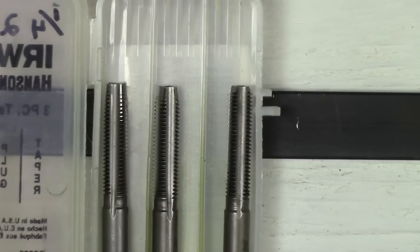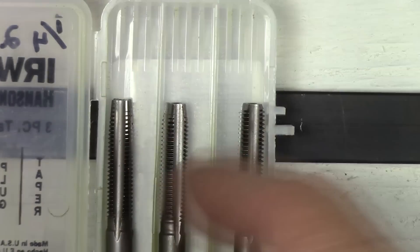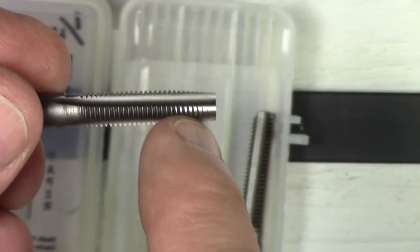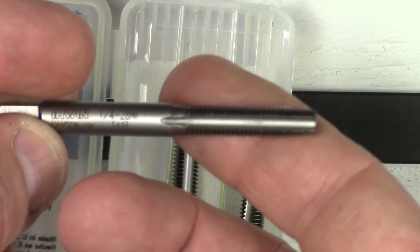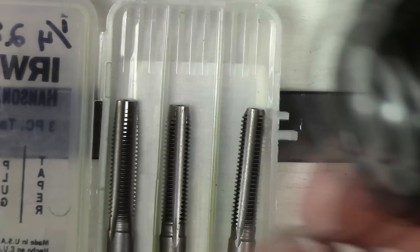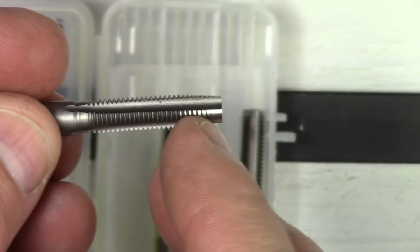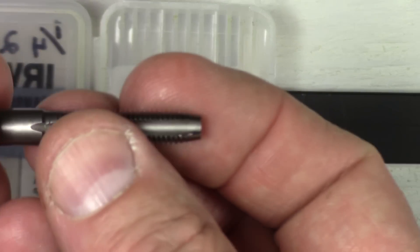You'll see that the taper tap has seven to ten threads of chamfer on the top — it's very gradual, which makes it good for starting a thread. If you want to finish with it, you'd have to go all the way through the piece to the end. That works for a through-hole like this flat steel, but on this ball joint you can only get to the bottom of the hole. So if you used this bit, you wouldn't get thread all the way down into the hole.